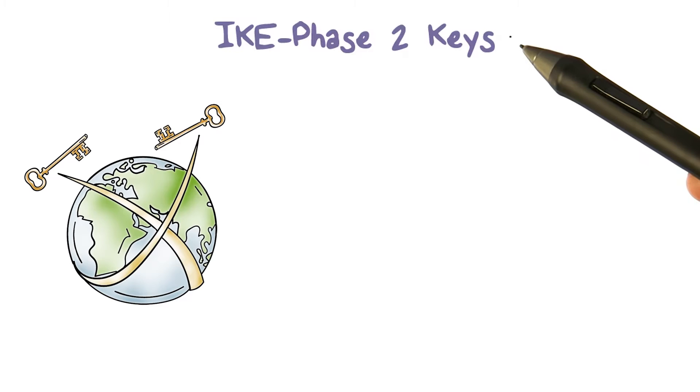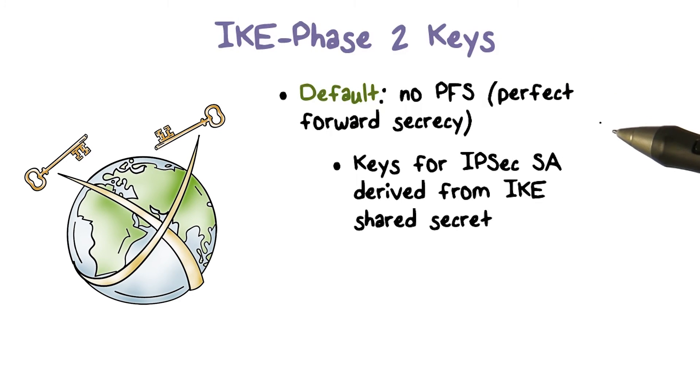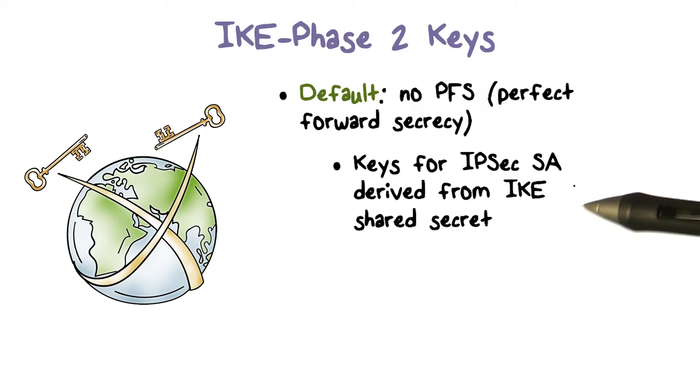The phase two protocol works very similarly to the phase one protocol. The difference is in how the IPsec keys are derived. If perfect forward secrecy is not required, then these keys can be derived from one of the shared keys, specifically the SKID-D computed in phase one.